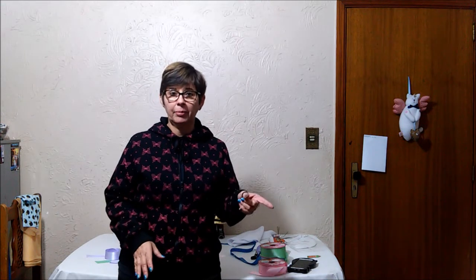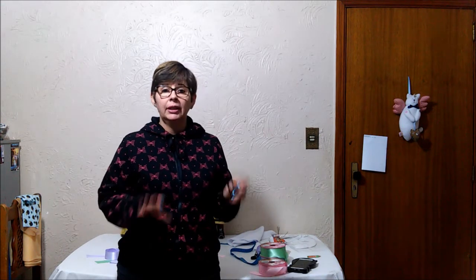Só não estou colocando o enchimento, porque o enchimento pesa bastante no frete, então eu resolvi colocar todo o material já prontinho para vocês confeccionarem. Vai tudo cortadinho — eu vou mostrar para vocês agora o vídeo que eu gravei, mostrando todo esse material.